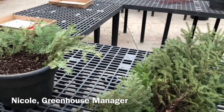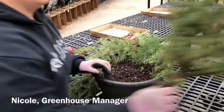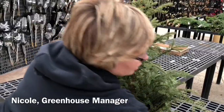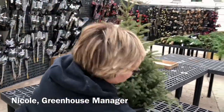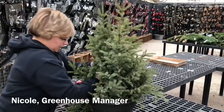So when we put our Christmas Porch Pots together, we start with the Spruce Tips. So in this pot, we are going to put four Spruce Tips in our pot, and fill it like so.